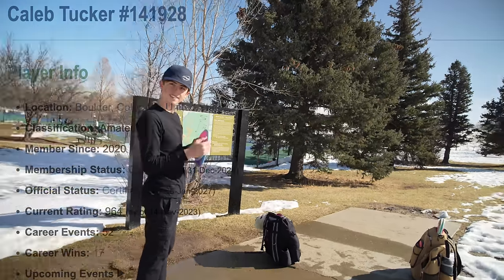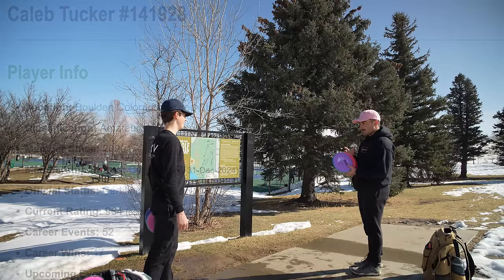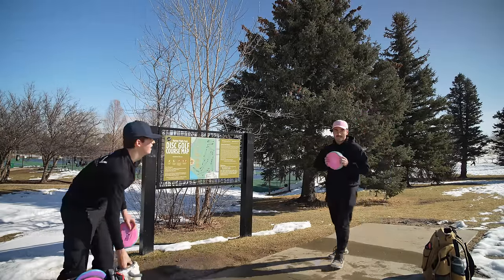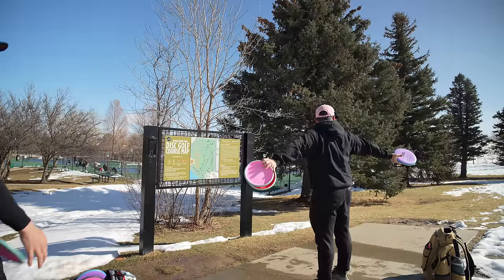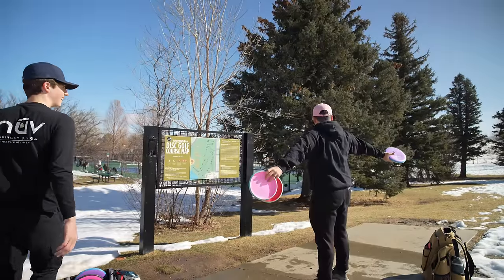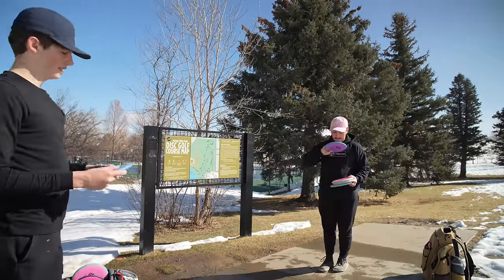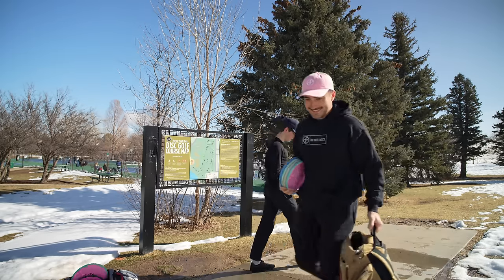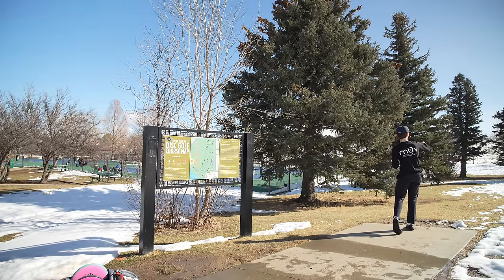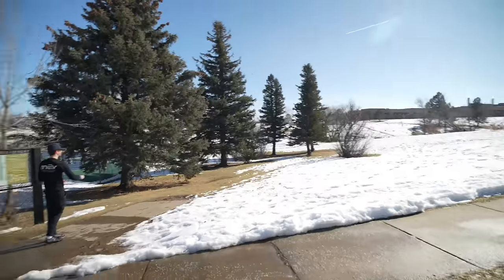We're throwing Pixel battle - whoever loses the hole chooses the next one for nine holes, since we've got two baskets out here. The reason we're here is this school - you'll probably see all of his classmates in their classes. I literally got out of class five minutes ago. We can just take turns until someone loses. I've never thrown a Pixel in my life - I think I've only putted with them a little bit. Yeah, I putted with it a little bit also, but I have not thrown them yet either.